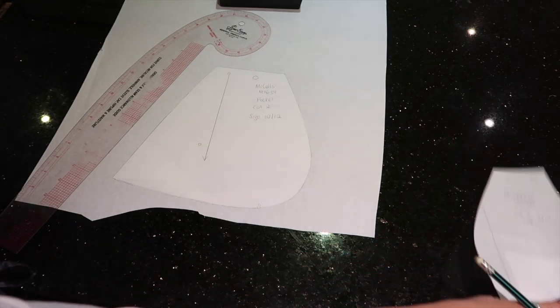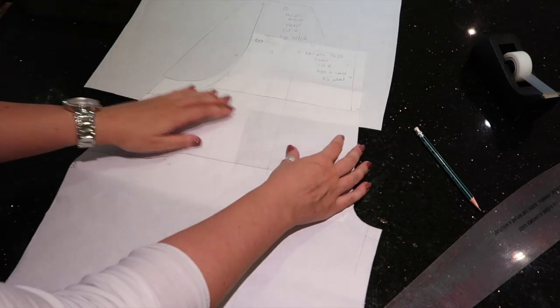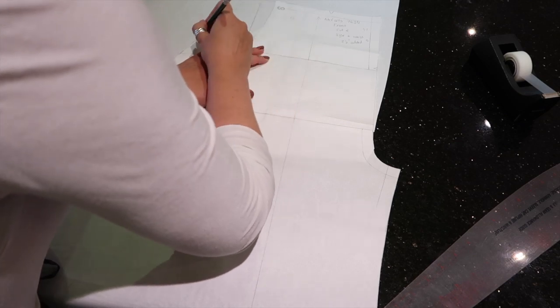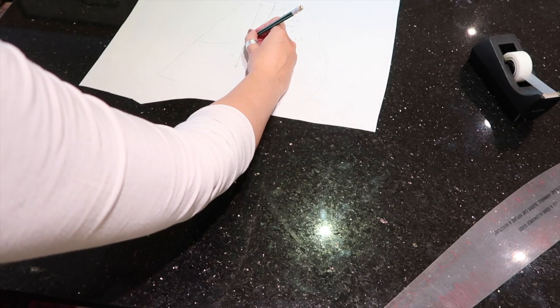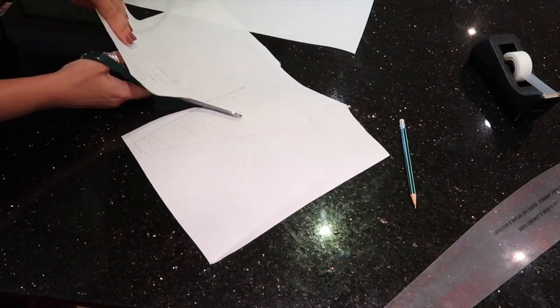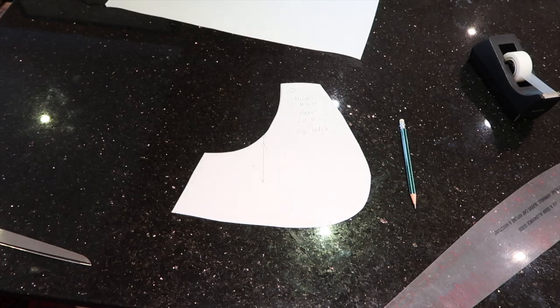I remove the excess paper, retrieve the front trouser piece to line everything up, re-mark the notches and grain line, and cut out the new pocket bag. I now have all my final pieces and can start cutting out fabric. If you have any questions, please let me know in the comments and I'll do my best to answer. I really hope you enjoyed today's video — if you did, please give it a thumbs up, subscribe if you haven't already, and I'll see you again very soon!